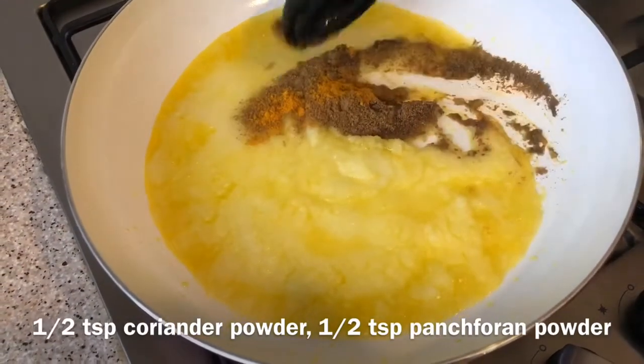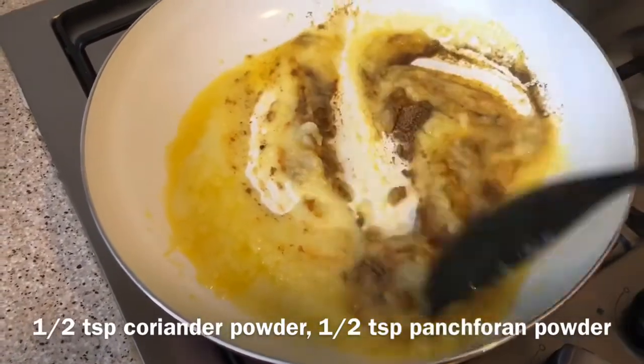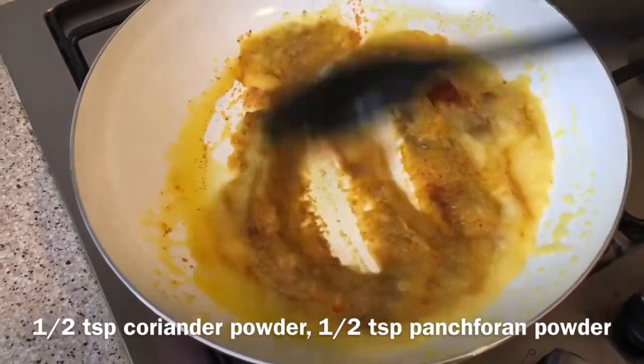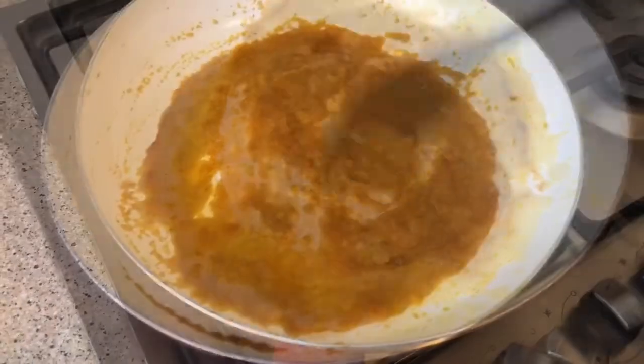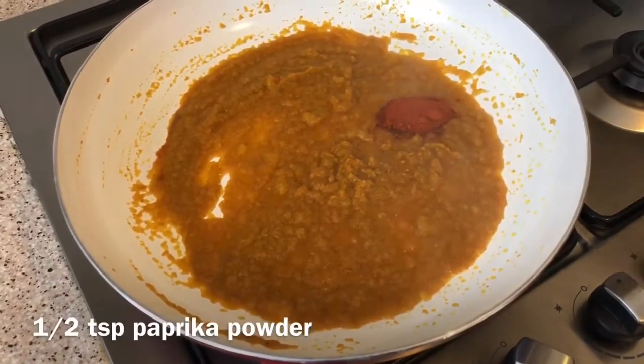1 teaspoon of cooktples. I will mix in half a teaspoon of paprika powder.